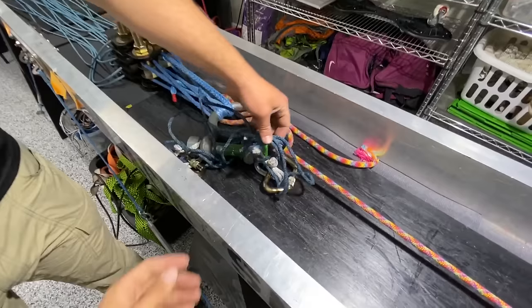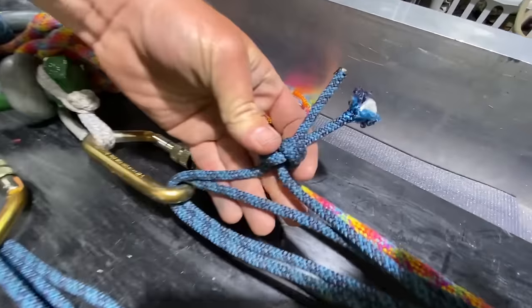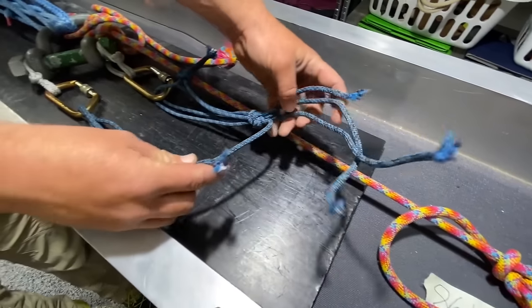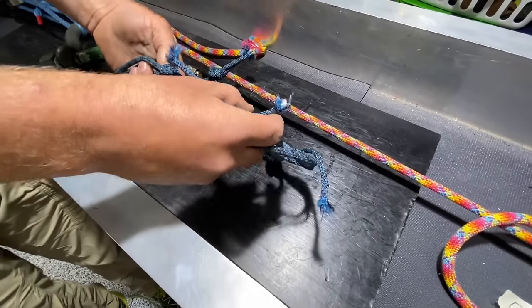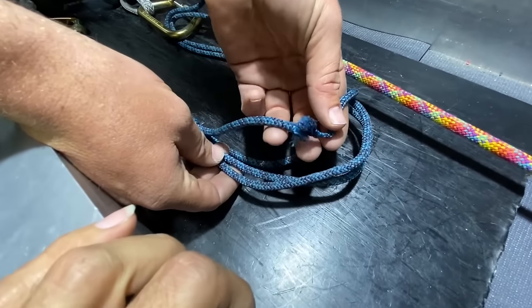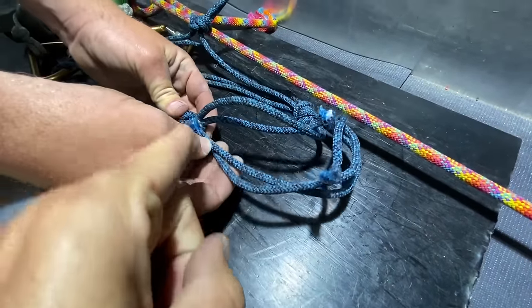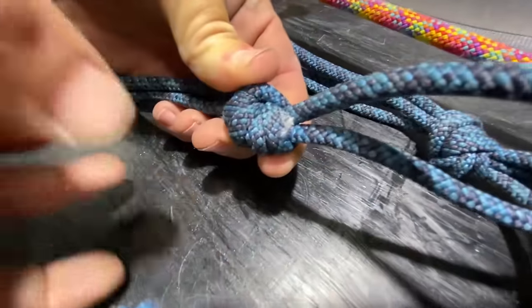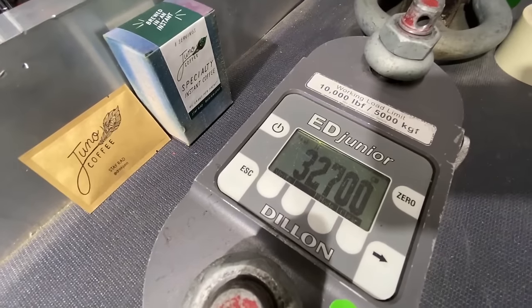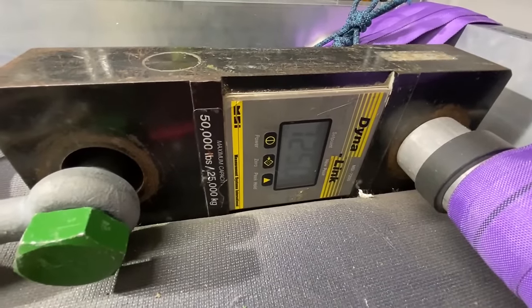It did not break in the knot this time like it did last time. It was all three strands — massive failure over there — and then probably the third failed after. These probably weren't pulling evenly; I think that's what that first click was because it broke immediately after. Usually it doesn't break at the bend in the carabiner compared to the knot. It looks like the knot cut these two strands, and then the third one went. We got 32.70 kilonewtons, or 7,250 pounds of force.